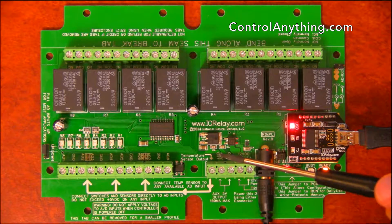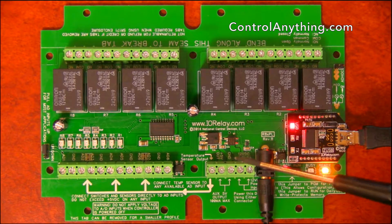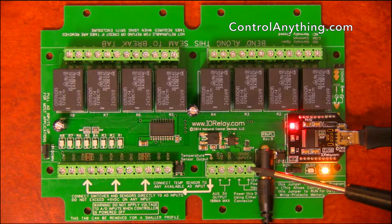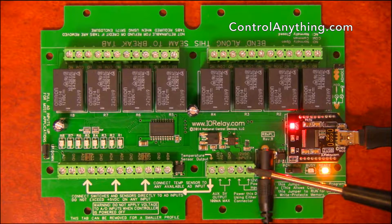We also have an onboard auxiliary 5-volt output for this controller, as well as a ground. We also have the ability to directly wire a 12-volt DC power supply to this controller. This controller is suitable for automotive use, so you can wire it up to an automotive electrical system if needed.